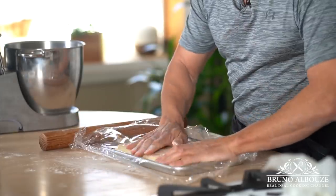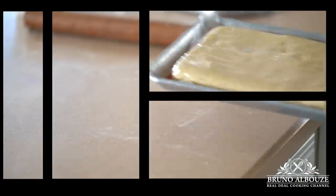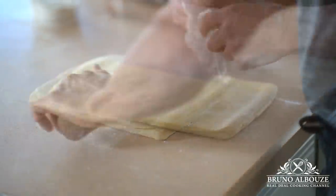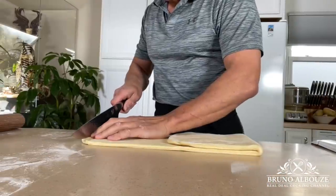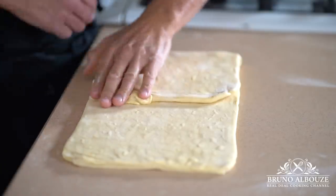Repeat this step twice, so you'll give three single turns — three tours simples. Brioche feuilletée can definitely be used to make kouign-amann or other viennoiserie items, though I won't attempt to make croissants with it, as brioche feuilletée is too delicate and fragile for that.